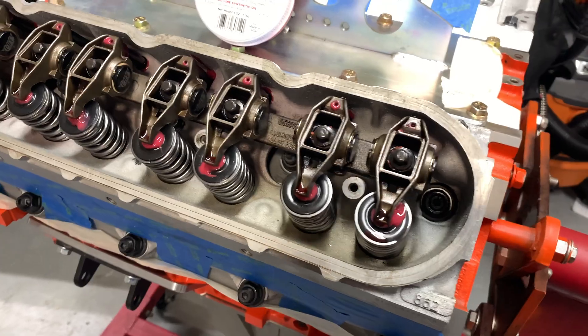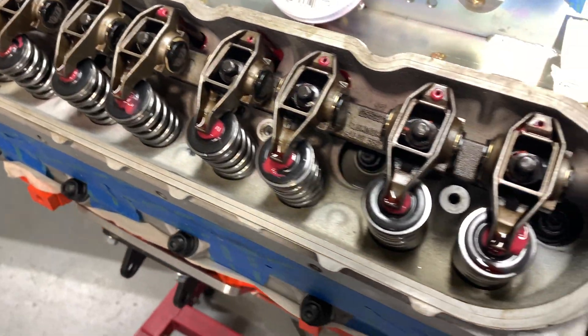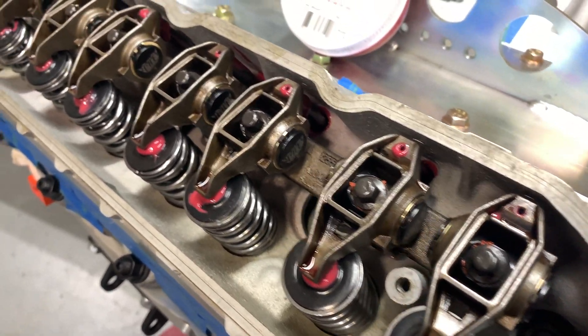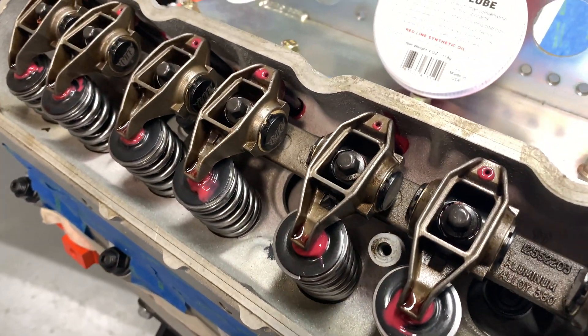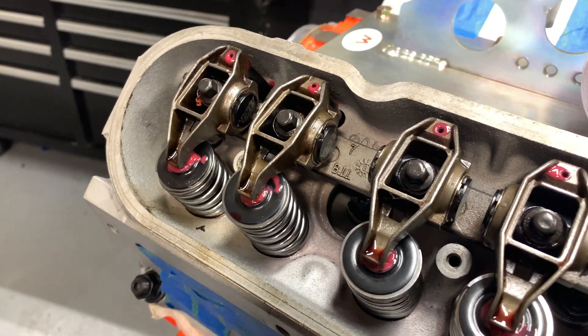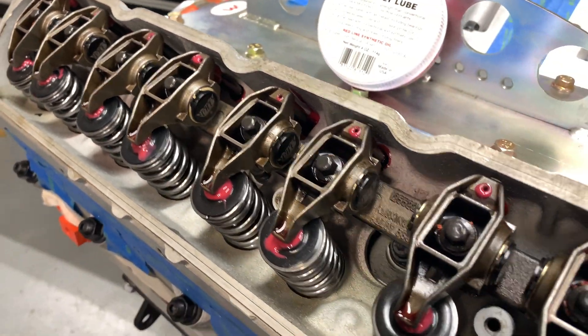Finally we got all of our bolt holes chased out. Everything's torqued down. Went ahead and got some custom length push rods from Cam Motion from my buddy Nate Kuhl — they are 7.425 inch hardened push rods. Also installed the stock rocker arms with the CHE Trunnion upgrade.